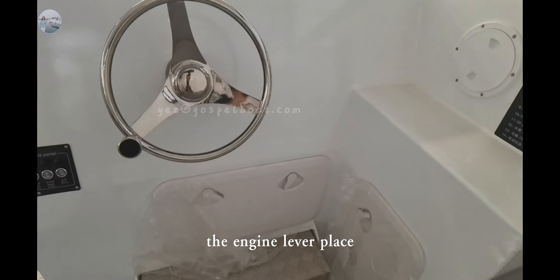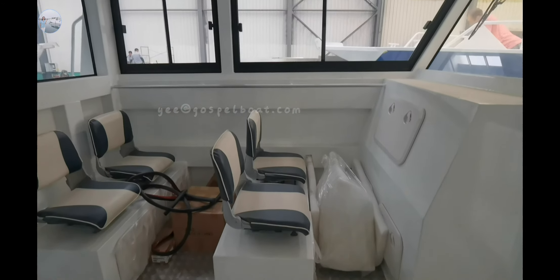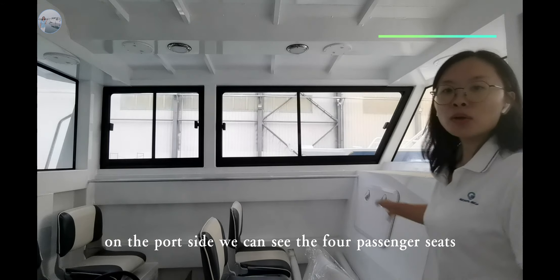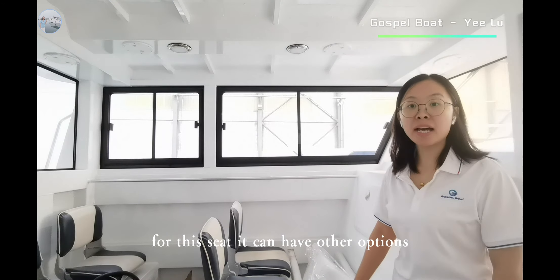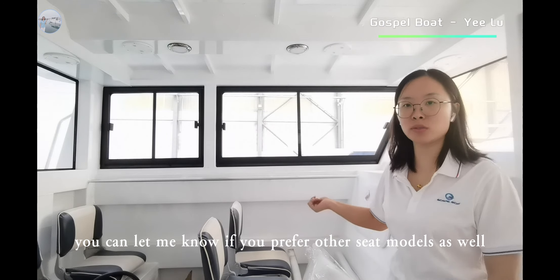The engine lever here. On the port side, we can see the 4 passenger seats. For these seats, there can be other options — you can let me know if you prefer other seat models as well.